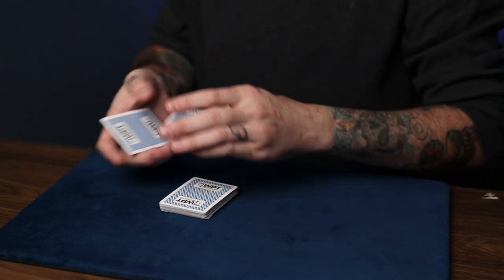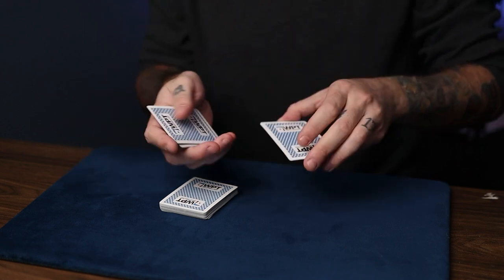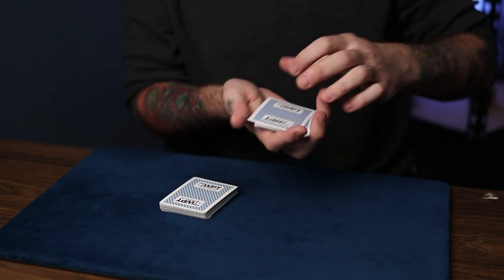Let me show you. That's 1, 2, 3, 4, 5, 6, 7, 8, 9, 10, 11, 12, and 13 cards.